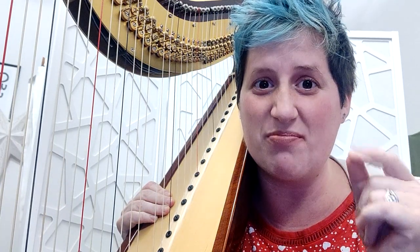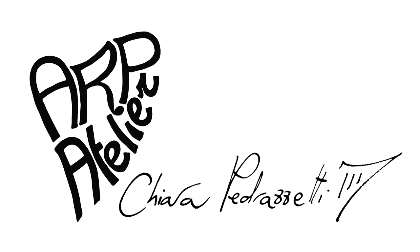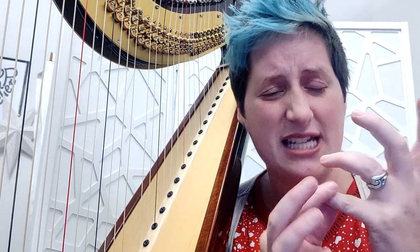Hello everyone. Today we talk about the most difficult finger on the harp. The fourth finger is annoying. It's linked with the fifth finger, which we don't use. It's hard and people feel uncomfortable and they don't know what to do with this little finger.